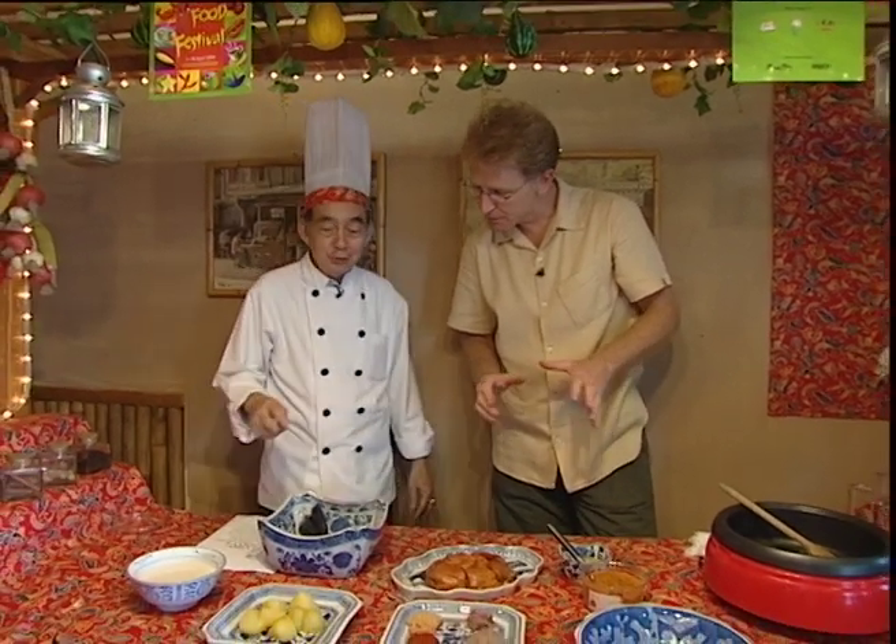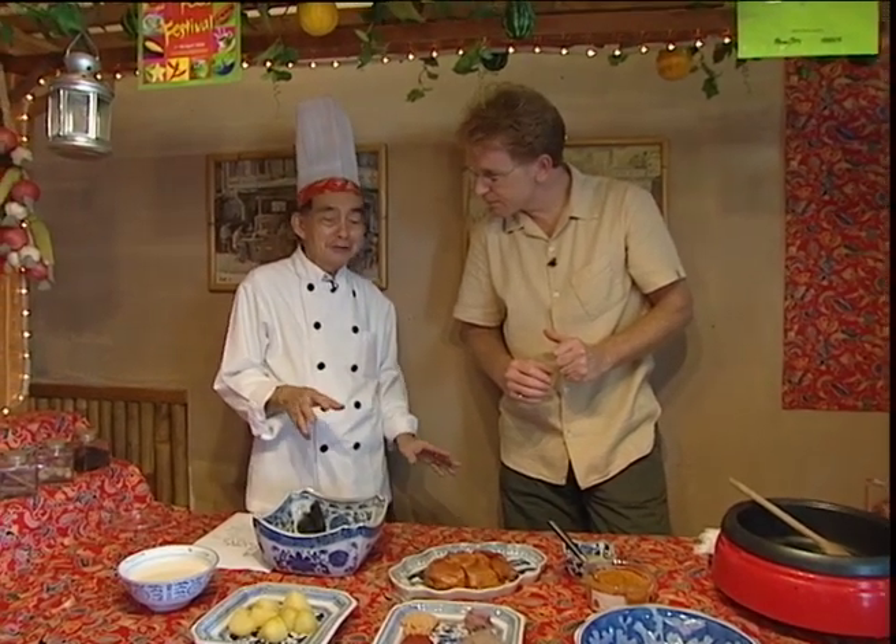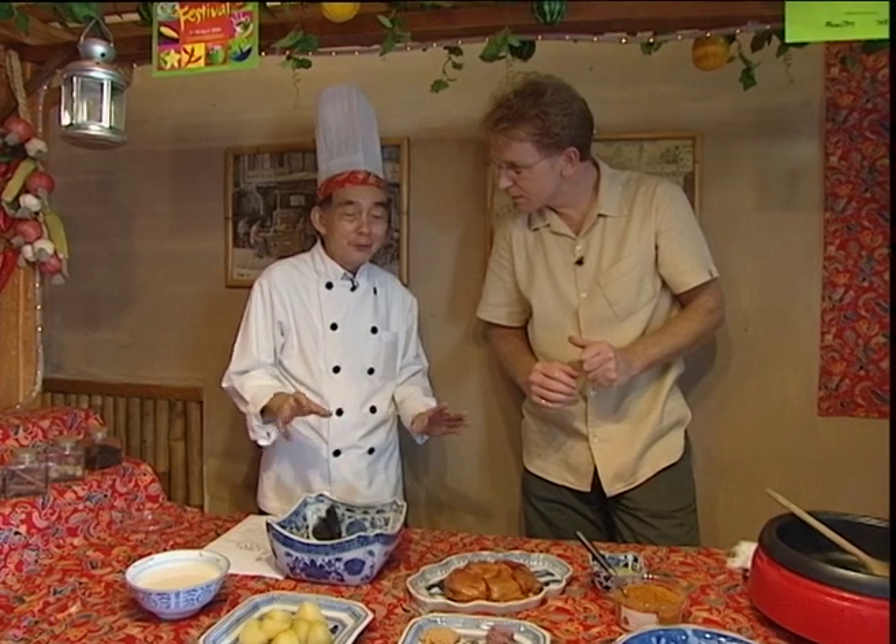I'm going to teach you a typical Nyonya curry chicken. It's very simple to cook, it's a very mild taste and it suits everybody's taste. So what are the ingredients?